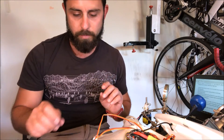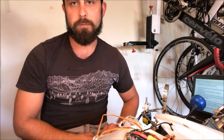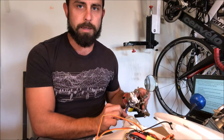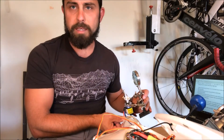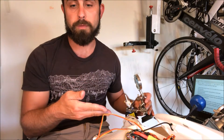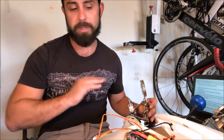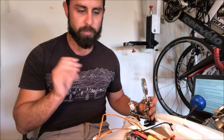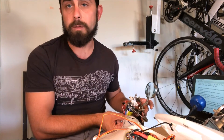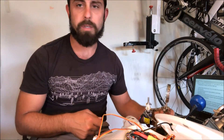The next thing I did was make sure the prop is going in the right direction — very simple to do. You've got your three wires, so go ahead and plug everything in like you're going to run it. If it's spinning the wrong direction, just flip-flop one of the wires — unplug one, flip-flop it with one of the others, and you should be good.